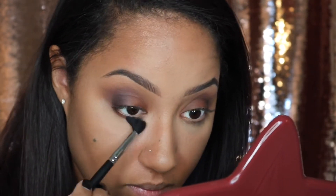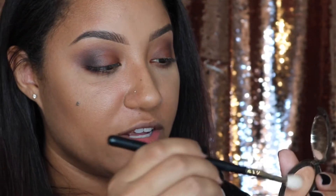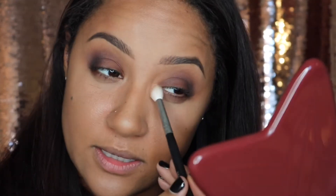I don't have a light champagne shimmer in this palette, so just take any type of light champagne shimmer or highlighter. I'm going to go into the Becca Champagne Pop highlighter and pop that into my inner corners.